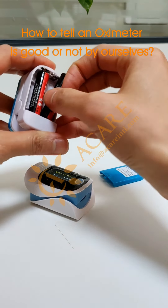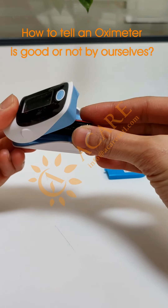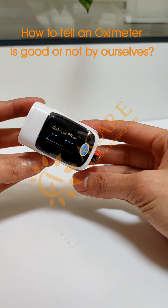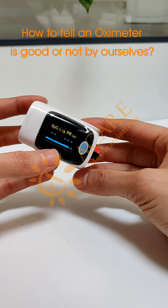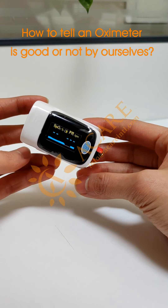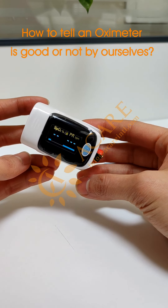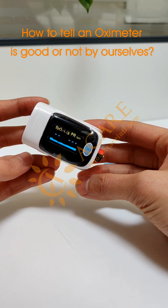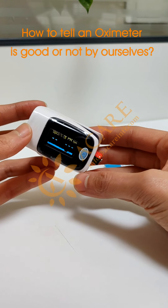Let's do another experiment. Now I will test this battery — it is like a finger. There are no waves and no reading. Let's wait a few more seconds and see. Still no reading.